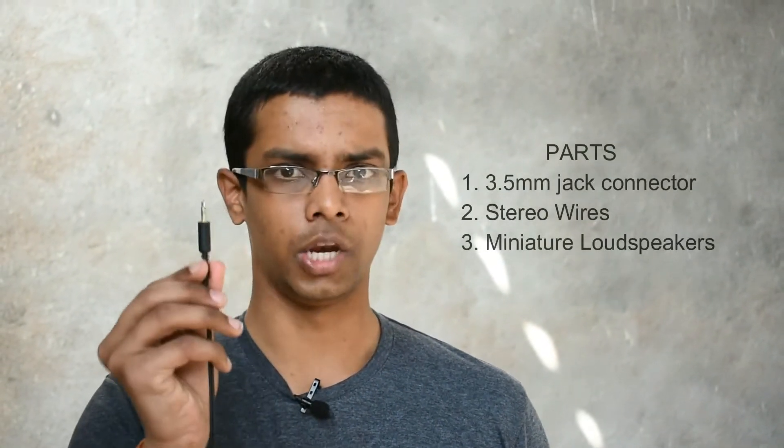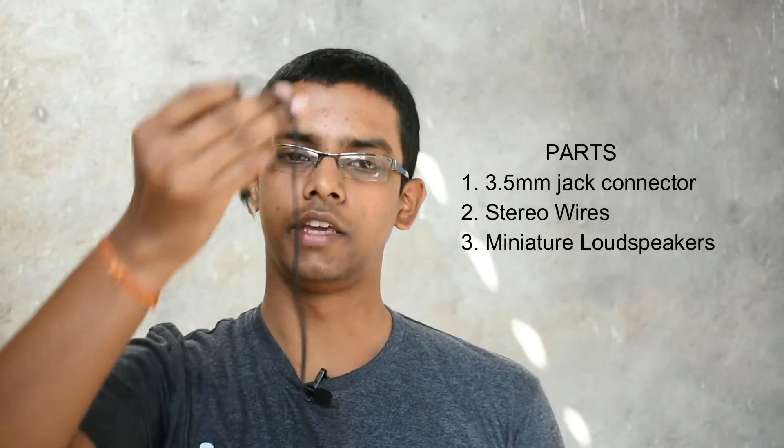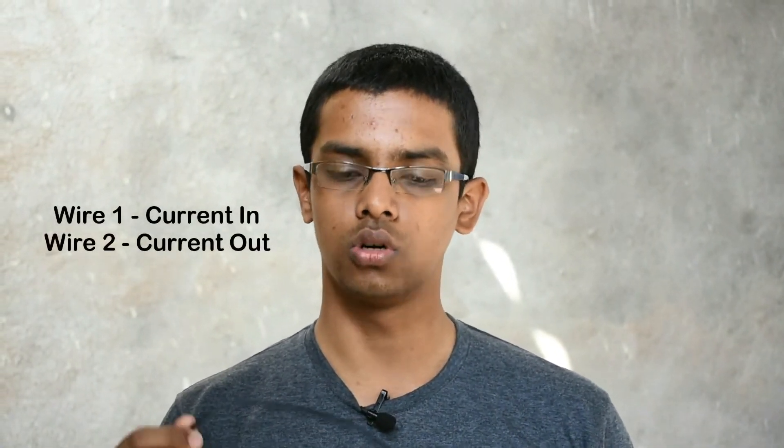The headphone consists of three main parts: a 3.5mm jack, stereo wires — in my case they are a bit long — and loudspeakers. The stereo wires consist of a pair of wires inside, which are used to transfer current in and out of the headphones.